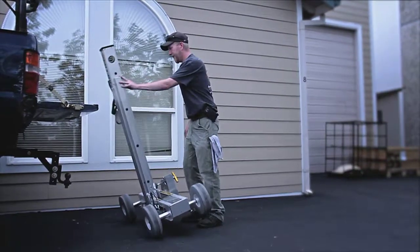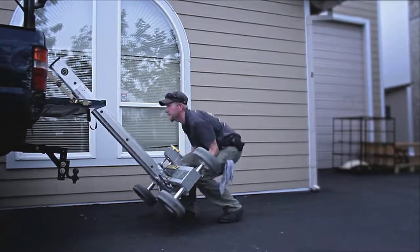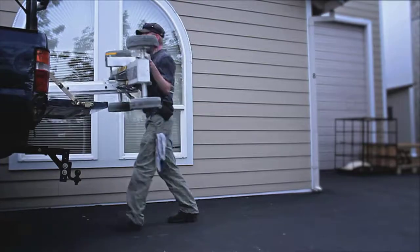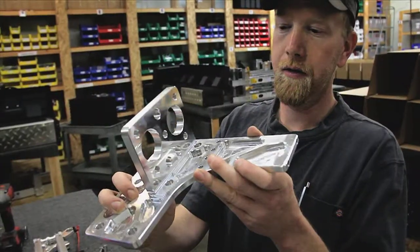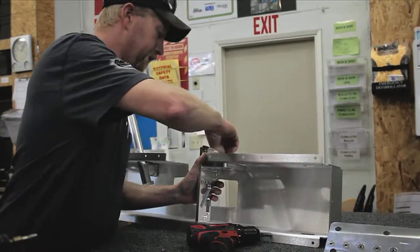Weighing in at under 75 pounds, you can easily transport the ProLift to any job site. The solid aluminum chassis is both lightweight and strong, internally reinforced with half-inch thick aluminum stress distribution plates for unbelievable strength and durability.